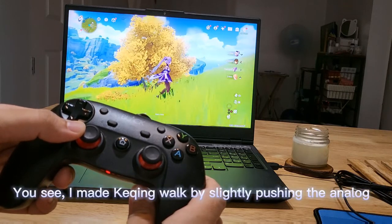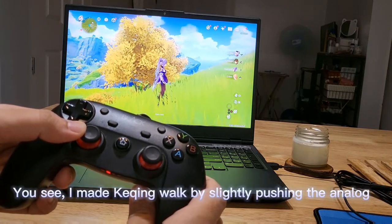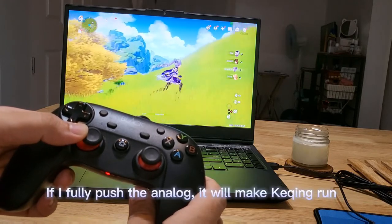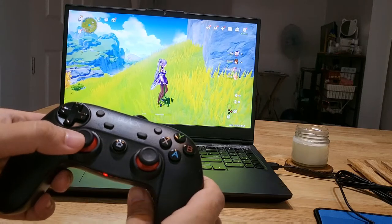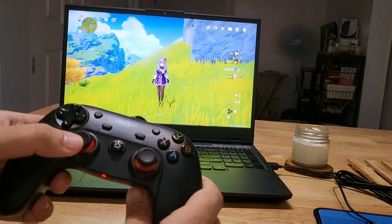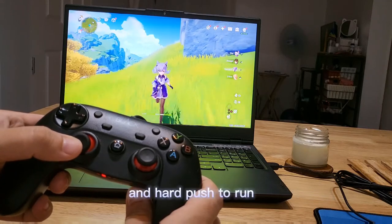I made Keqing walk by slightly pushing the analog. If I fully push the analog, it will make Keqing run. Just use soft pressure on the analog to walk, and a hard push to run.